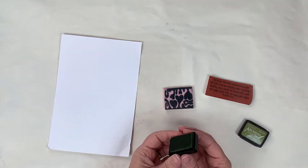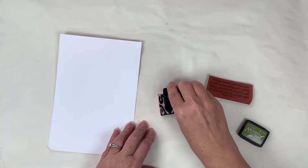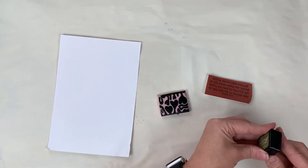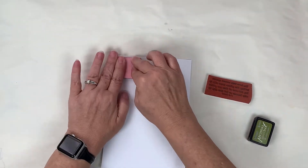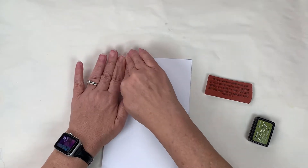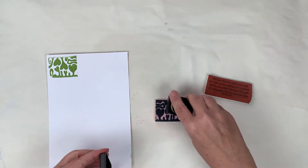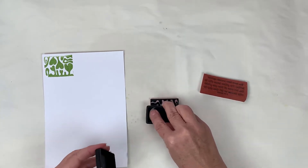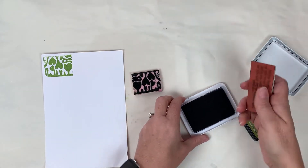I'm going to stamp this off and show you the image using the normal, regular stamping method. Then I'm going to re-ink it, set that aside, and come in with this archival ink in black.